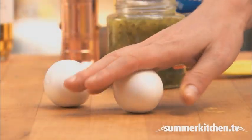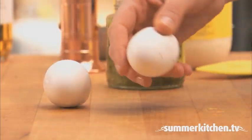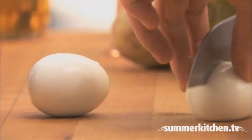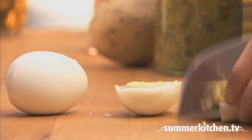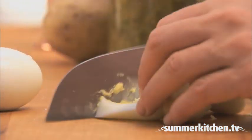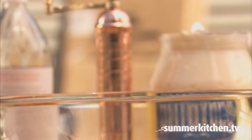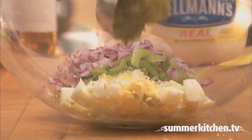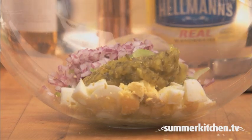To peel the hard cooked eggs, roll them like this. Then chop them and add to the dish. Now add a quarter cup of sweet relish and fold to blend all the flavors.